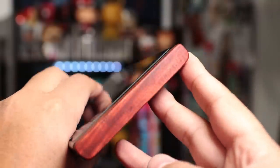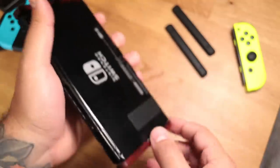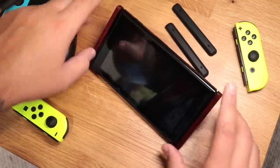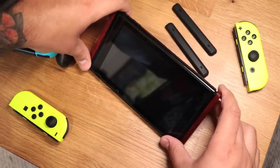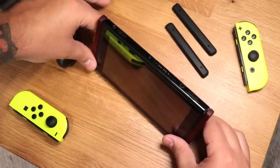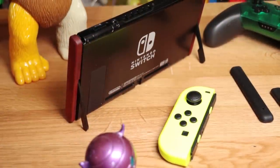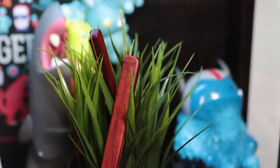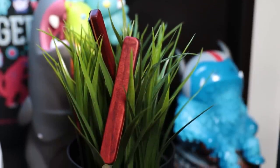But seriously, they look good and they protect the rails, but they're also functional. Over on the back, we have deployable kickstands and these give you awesome viewing angles which you can easily adjust. I was surprised as to how much I love that feature because it's just way better than the default kickstand on the Switch. So if you're tired of your Switch looking lifeless and dull when docked or in tabletop mode, check out the Switchblades over on Kickstarter.